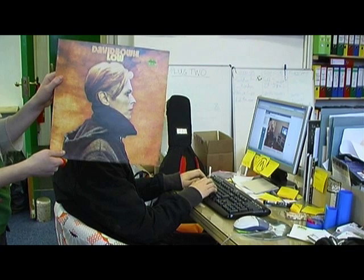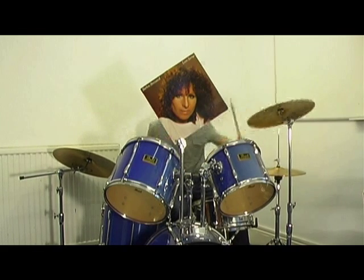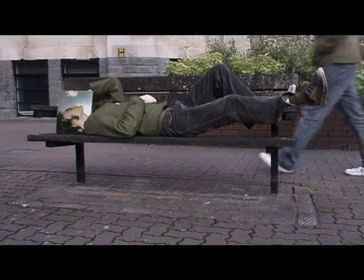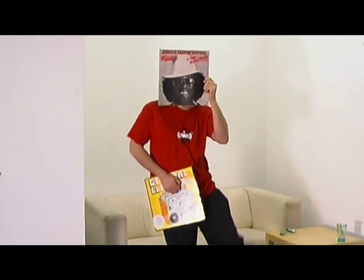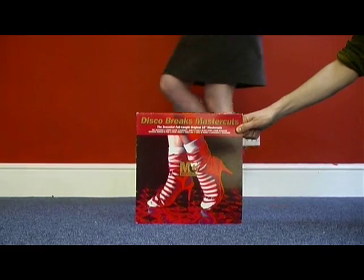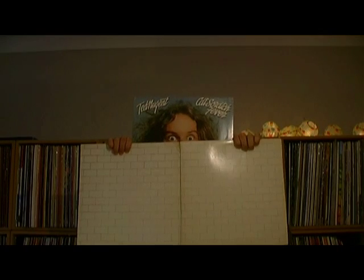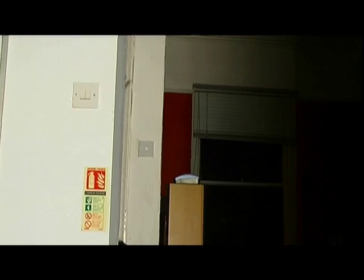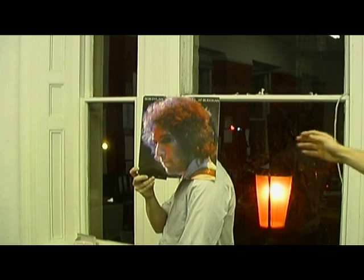Once the principles of sleeve face are mastered, the possibilities are endless. Remember, sleeve face is only limited by your imagination and record collection.